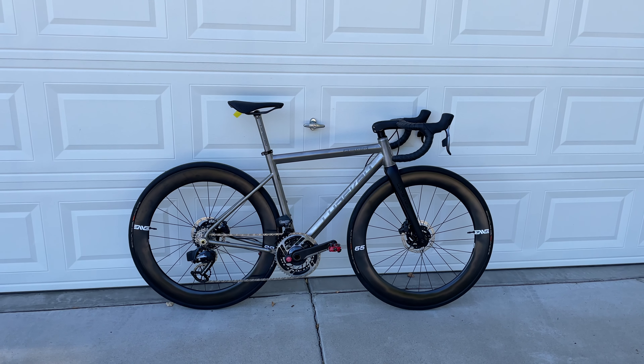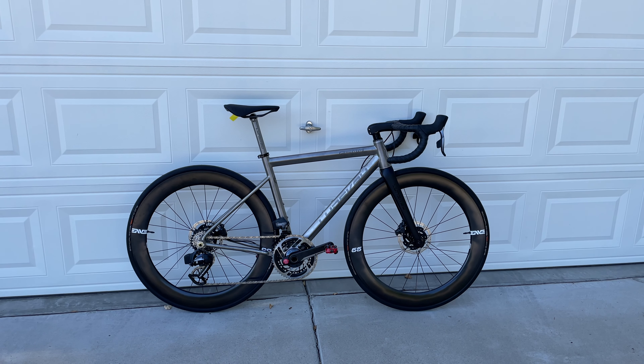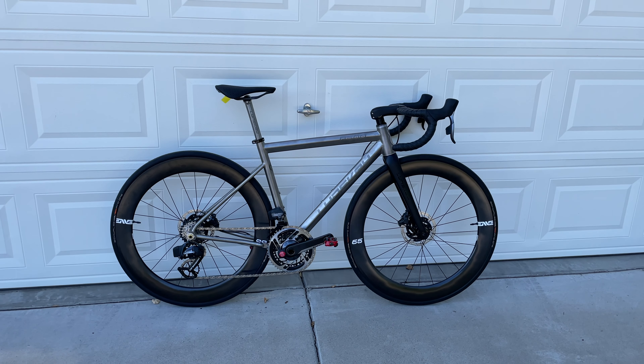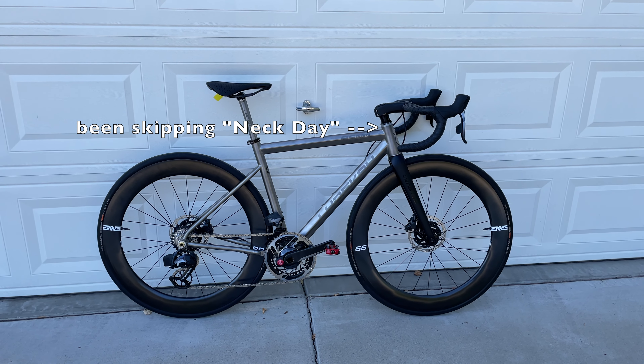Hi guys, welcome back to the channel. Today I'd like to talk to you about this titanium road bike — this is the Linsky R500. This is a custom build I just picked up right now and haven't done anything to it.